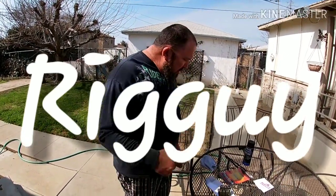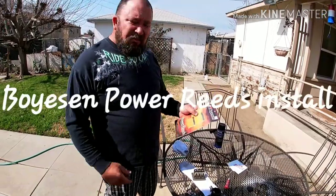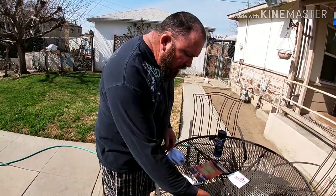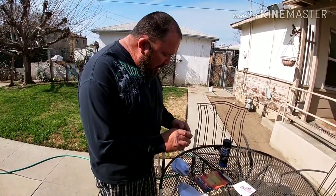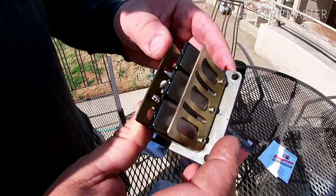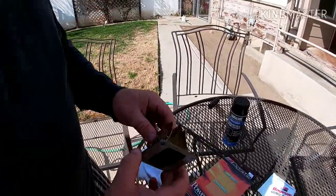Good morning, this is Rig Guy. This morning we're going to unbox these Boysen power reeds for my 1982 Yamaha IT250. I've already removed the reed cage from the bike since we don't want to take all the time to see that — I will probably record putting it back together though. As you can see, these are the stock reeds, stainless steel, and absolutely no light showing through them.